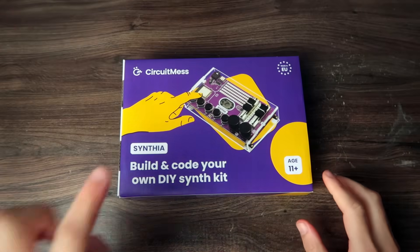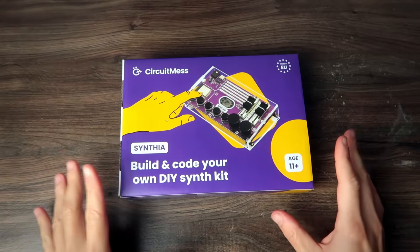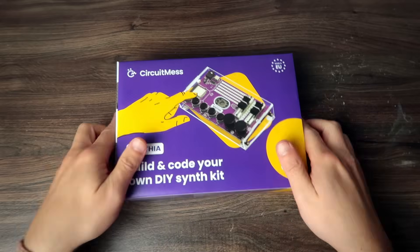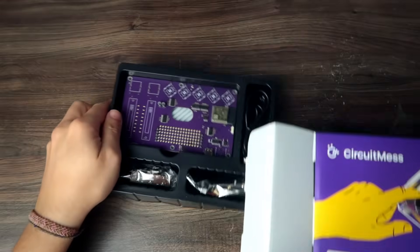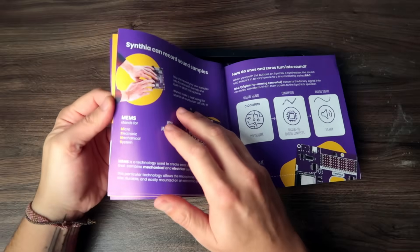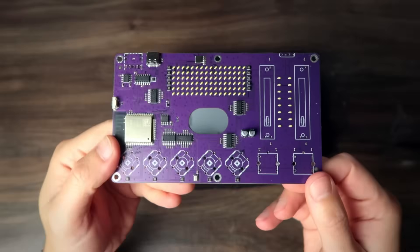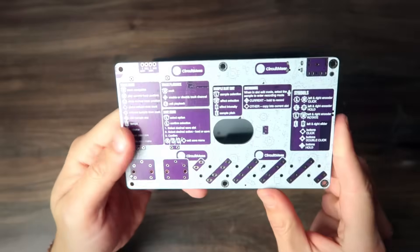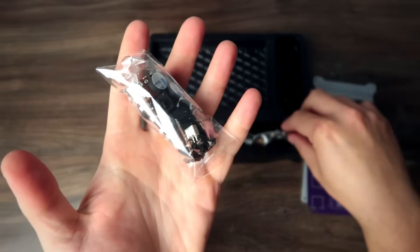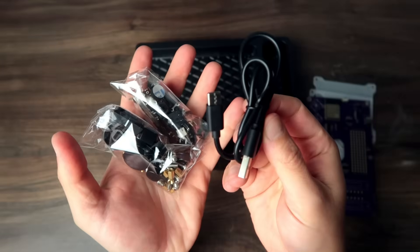CircuitMass sent me Synthia, which is a DIY synthesizer — actually, I figured out it's not really a synthesizer, but a sampler, a really cool one with a sequencer. So here we have some sort of introduction to what a synthesizer is, effects, some cool beginner stuff. We have the PCB, which comes with instructions to use the synth. Components, more components, and a USB cable.